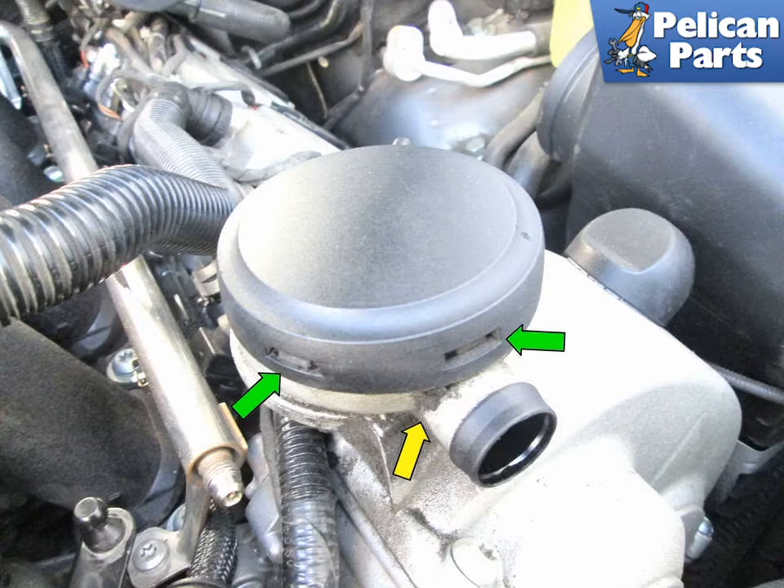Also note the oil dirt residue at the bottom of the cap (yellow arrow). This is an indication of a leak.